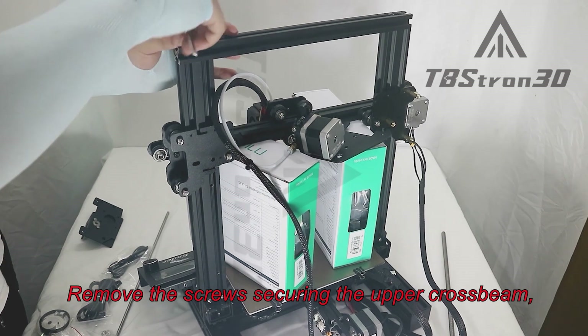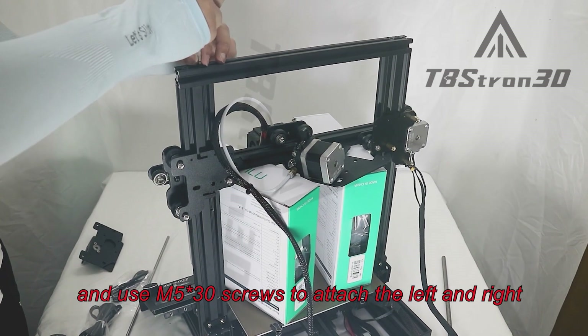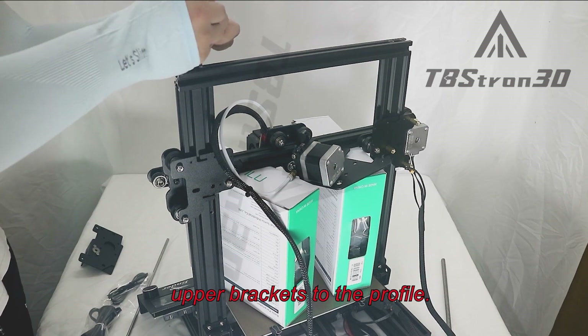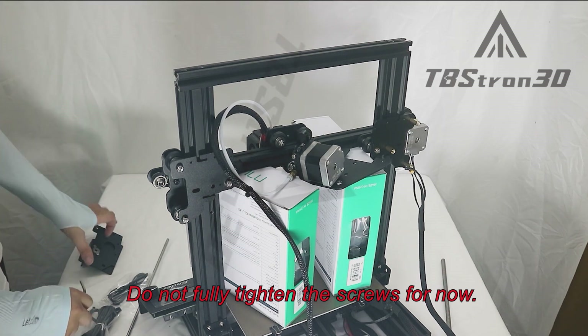Take the screws securing the upper cross beam and use M5-30 screws to attach the left and right upper brackets to the profile. Do not fully tighten the screws for now.